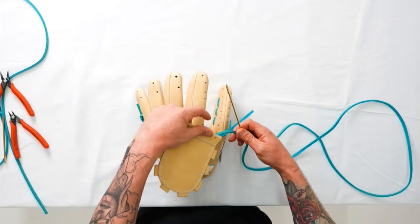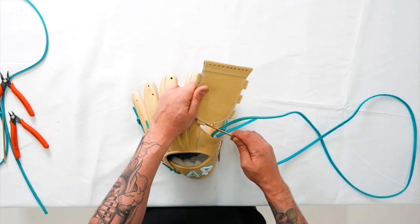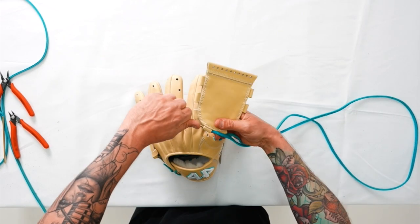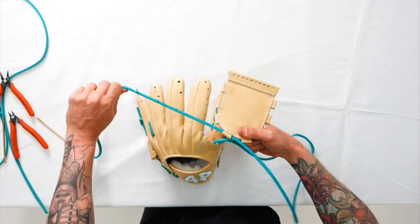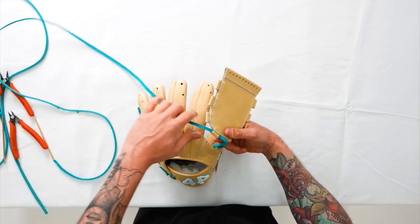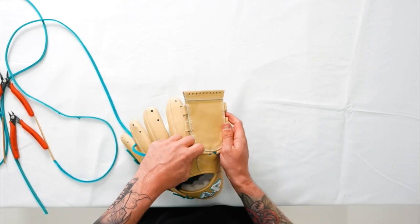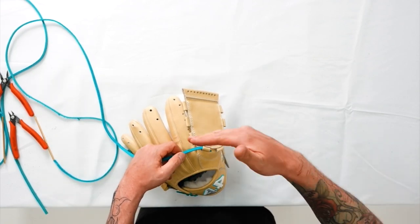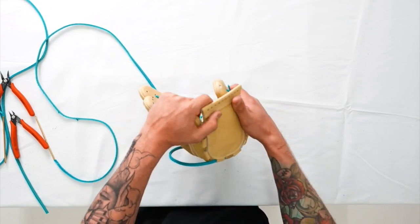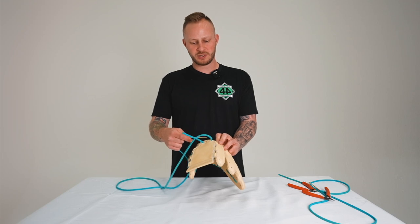Now that we've got that through, we're going to put the web on and go through that first leather eyelet. Now we're set up with the rough side up, and when we go to the palm side we'll have that smooth side facing.